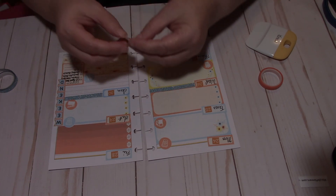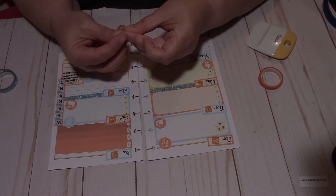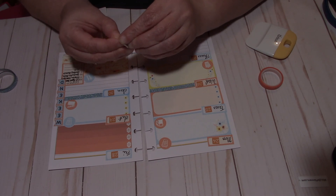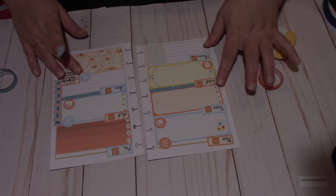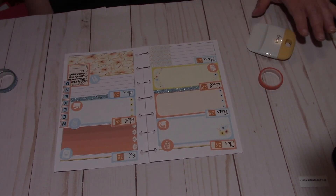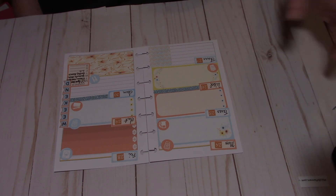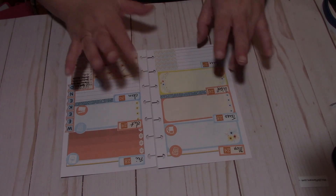And I forgot my laundry sticker — laundry is on Fridays. So this is going to be my layout for September 24th through 30th in my mini happy planner. Thanks for hanging out with me and until next time, happy planning!